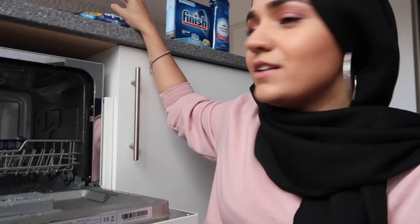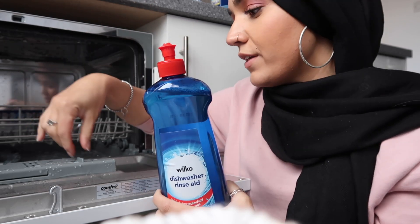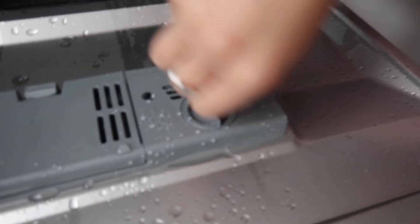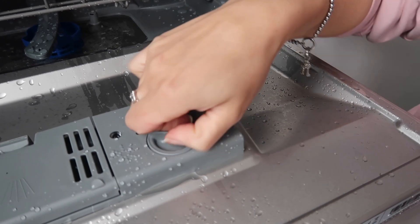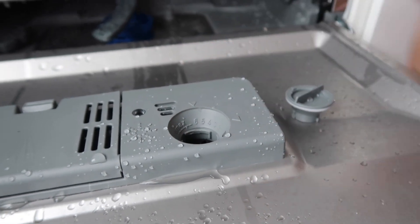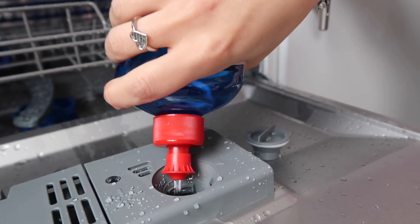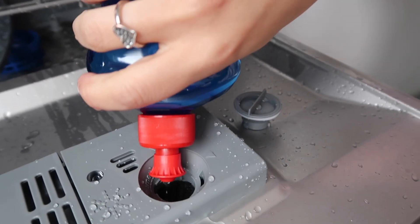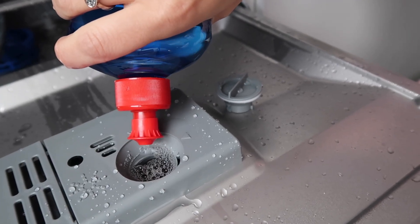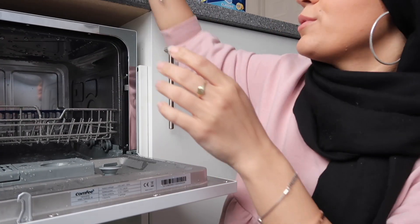I have all the things up here that you need. You need rinse aid — this helps to dry the dishes and make sure there's no water left on them. That goes into this little area here. You literally just twist it and pull it up. It's got a max mark and that's where you fill it up to, so you just pour it in until it reaches that max mark. That is done — it took this much of it, so this lasts ages. It lasts weeks when you put it in.